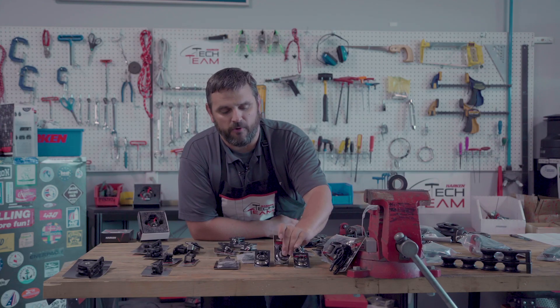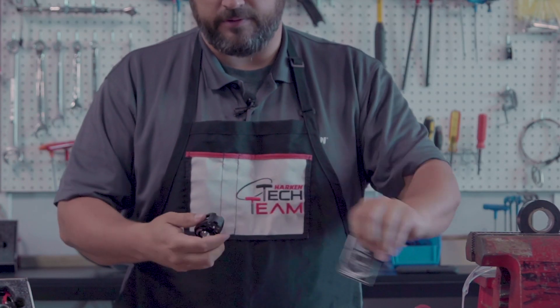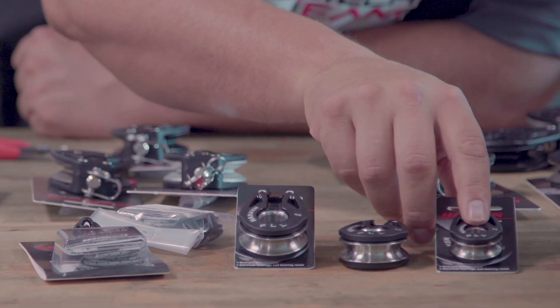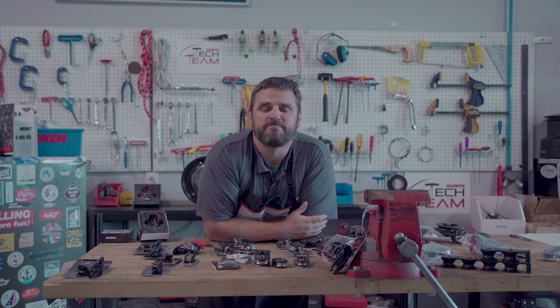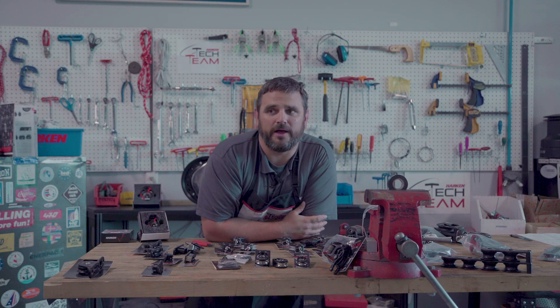Control systems on boats from J70s up to probably TP52s could use these in different control systems. The 40, because of the stainless steel shiv and bearing system, has a working load of 1,435 pounds. The 29 has a working load of 770 pounds. The T18 — our tiny little block — has a working load of 275 pounds. Super high strength in a super light, compact package, designed to float and be highly efficient.